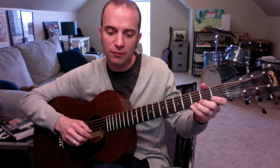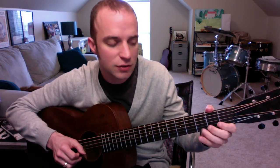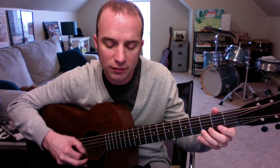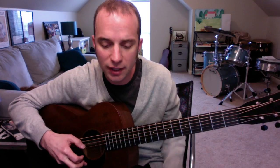Up top we have this. For the first part of that measure, we have triplet, triplet, triplet, triplet two and, triplet two and. Remember your right hand's going I, M, I, M, I, which is a little weird. Like that. Triplet two and.